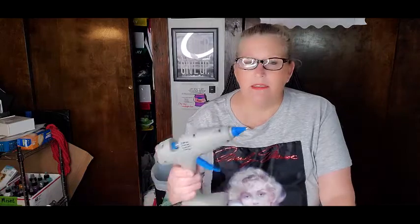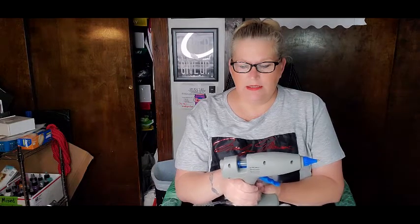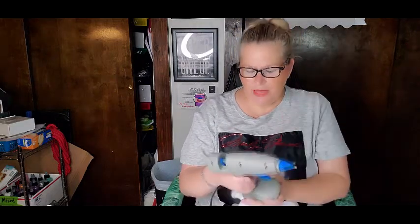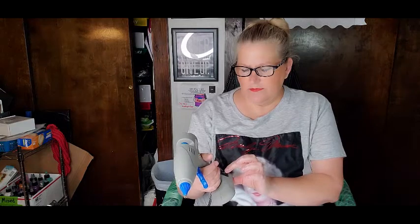Hi guys, it's Lisa. Today I am going to be doing a review on a glue gun. I was sent a glue gun by a company called Monvict — it was through Amazon and it is $25.99. It's got a really nice stand on it, it takes the regular size glue sticks, and it's got two power levels — I think it's either 80 or 120.